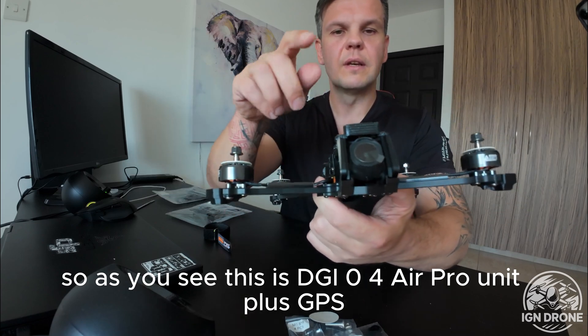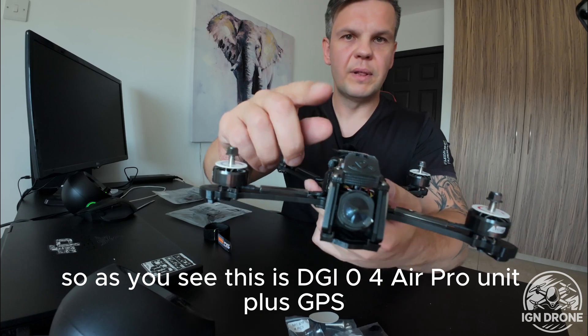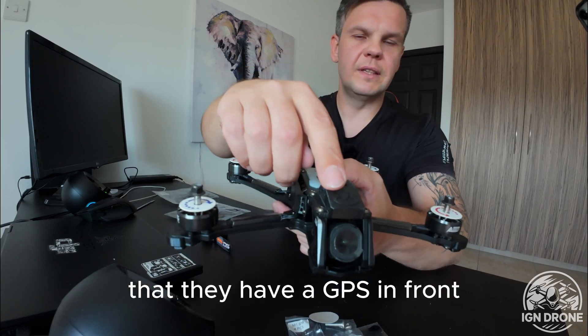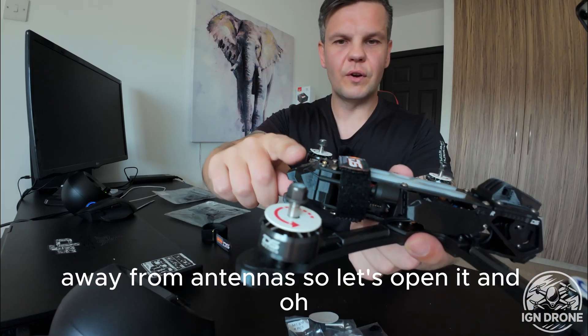As you can see, this is the DJI O4 Air Pro unit plus GPS. What I like about Deep Space is that they have the GPS in front, away from the antennas.